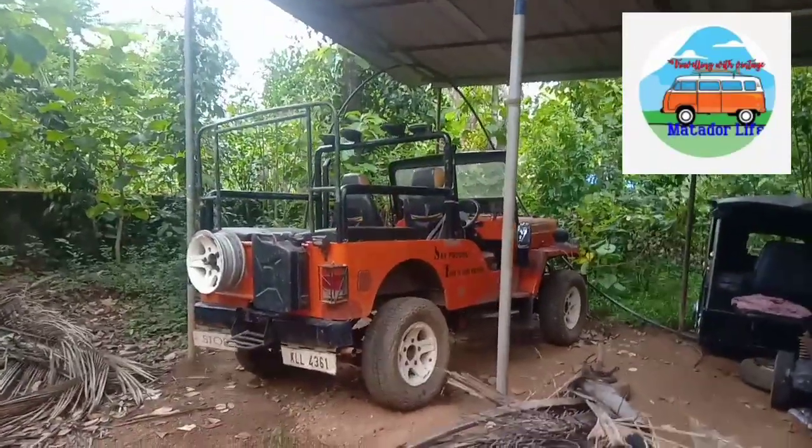Hello, my name is Mahesh Meridhwari. Welcome to Metador Life's new video. Now I have to tell you about this Metador van — this is the name of Mahendra Jeep. Let's take a look. This is our garage.